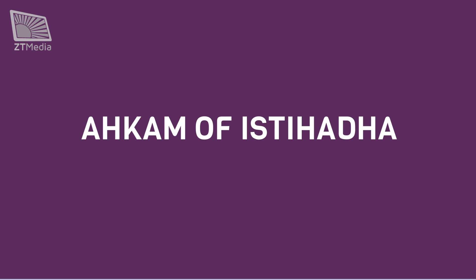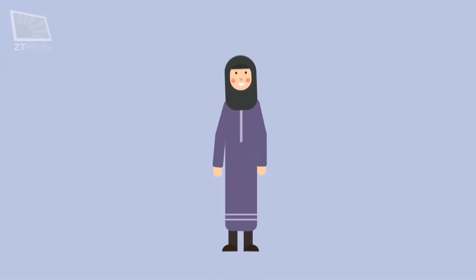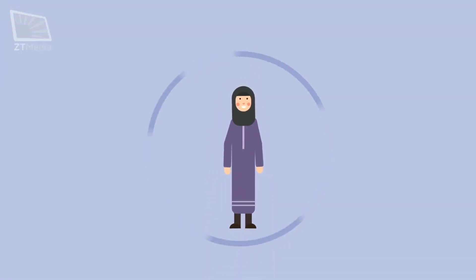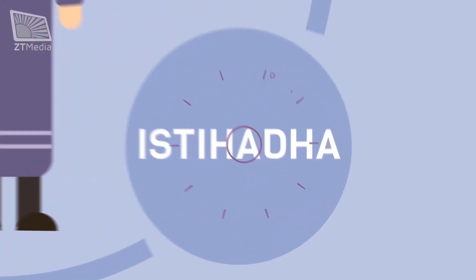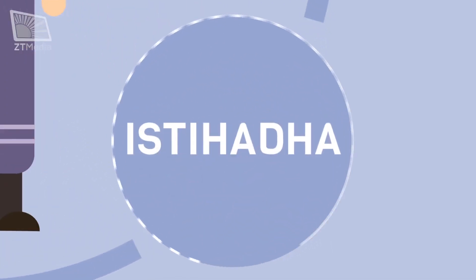Ahkam in brief. Ahkam of istahadah. According to Islamic laws, the female body can experience three states: haidh or the monthly period, istahadah, and nifaz. In this episode, we will explain istahadah and its rules.